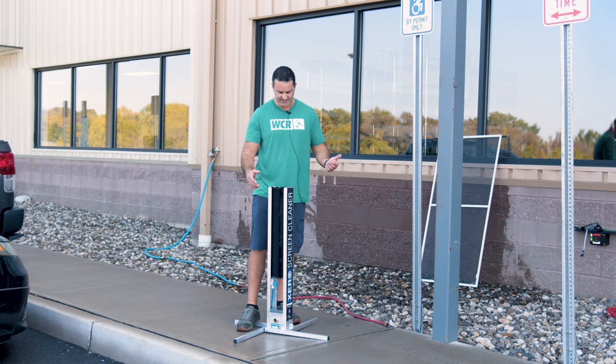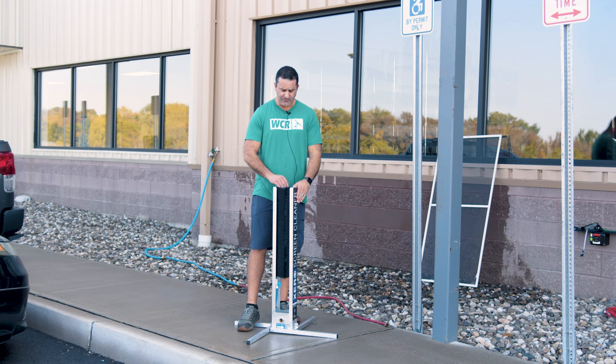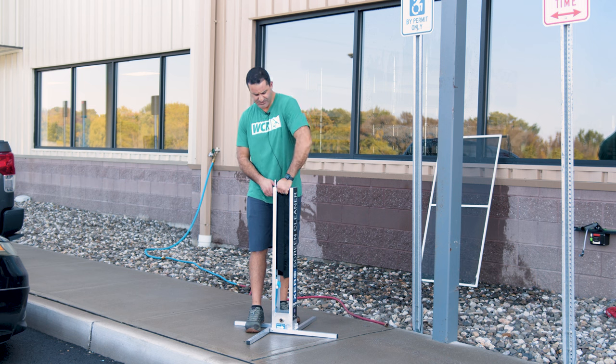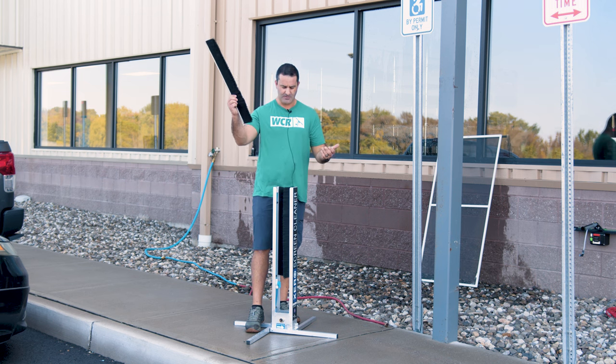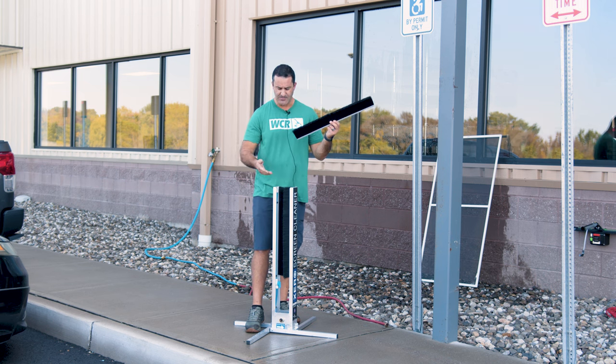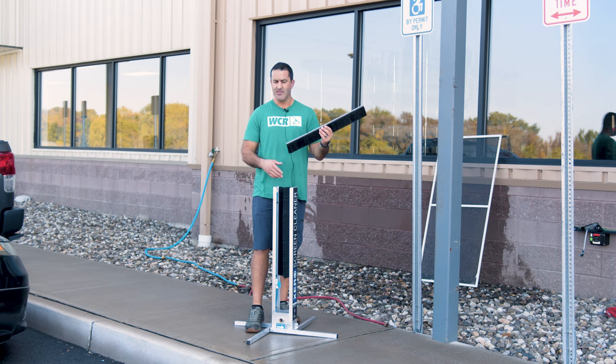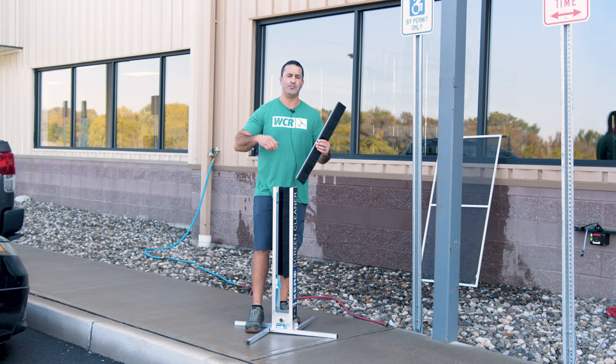The bristles have a very long life. There are four brushes in here — other screen cleaners on the market only have two, and four is going to clean better. If they ever do wear out years down the road, you can repair or replace them. Just pull them straight out and put new ones right back in the track in the same spot. No tools are needed — nothing is stopping them, just give it a good hard pull and they'll come right out.